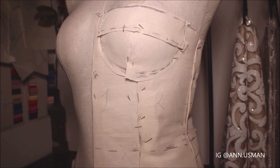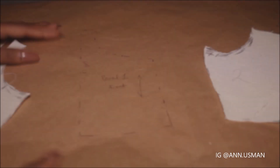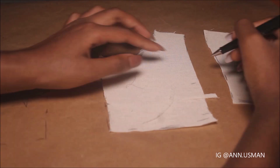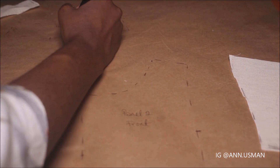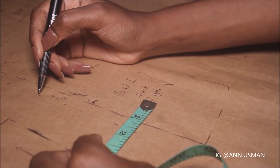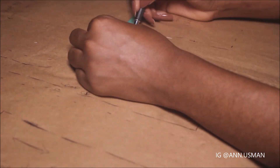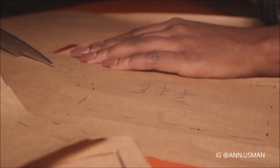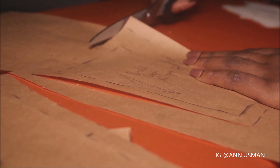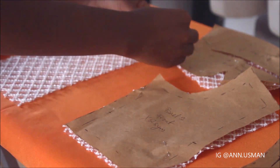So I'm just copying whatever I draped onto paper. If I need to resize or adjust it, it's easier to do on paper. And then this is what I actually place on the fabric for cutting. By the way, I have about half an inch of seam allowance. So this is everything after cutting.